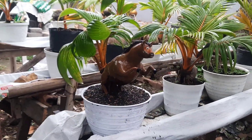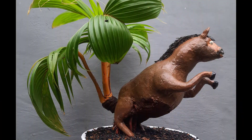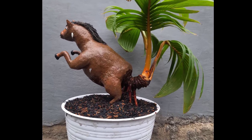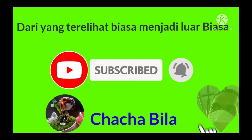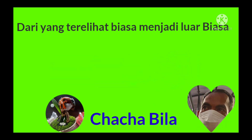Seperti inilah sahabatku cara saya merepoting atau mengganti media tanam pada bonsai kelapa ukir kuda ini. Semoga video ini dapat bermanfaat untuk kita semua. Dan saya akhiri, Wabilahi taufik wali daya, Wassalamualaikum warahmatullahi wabarakatuh. Terima kasih telah menonton!